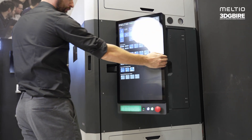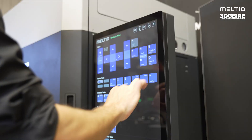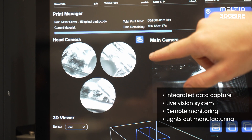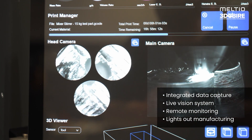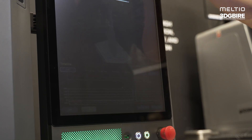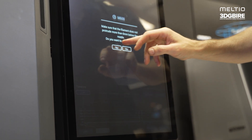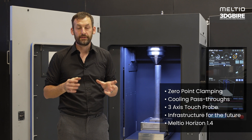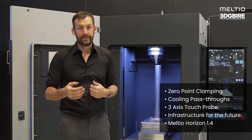This generation 2 machine, a re-engineered solution from the original Meltio products, features integrated data capture, a live vision system, and remote monitoring to enable lights-out manufacturing. The integrated vision system and remote monitoring software allow us to produce metal parts 24/7 with limited downtime.